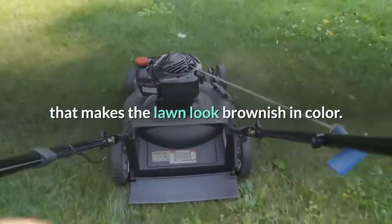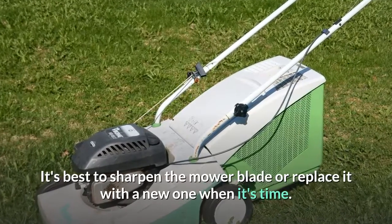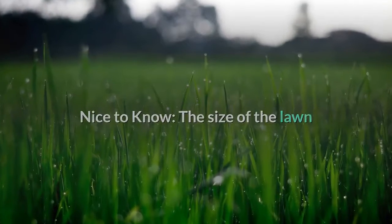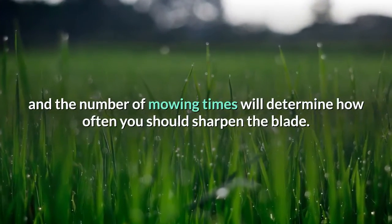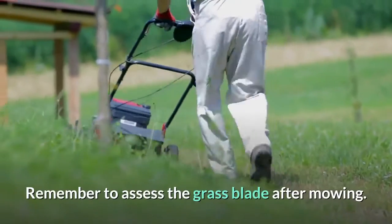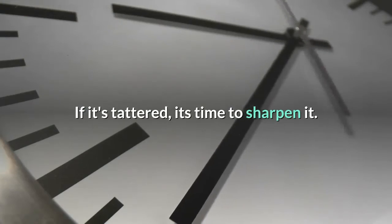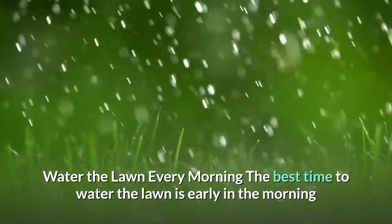Ensure you sharpen the mower blade — a dull blade damages the grass, resulting in an uneven edge that makes the lawn look brownish. It's best to sharpen or replace the mower blade when needed. The size of the lawn and frequency of mowing will determine how often to sharpen it. After mowing, assess the grass blade; if it looks tattered, it's time to sharpen.